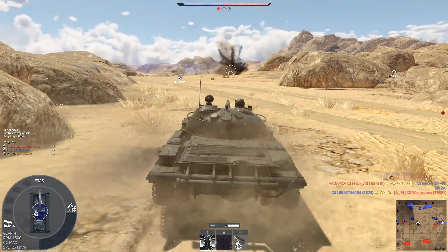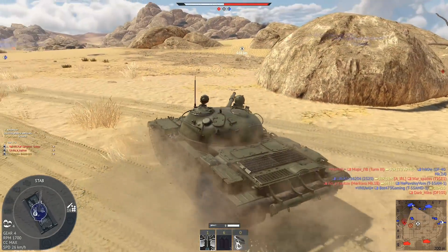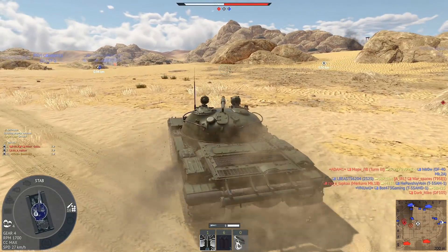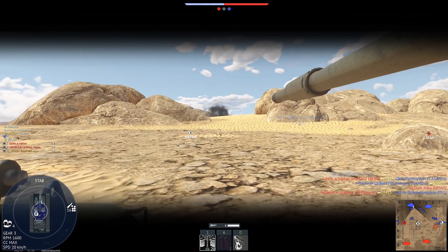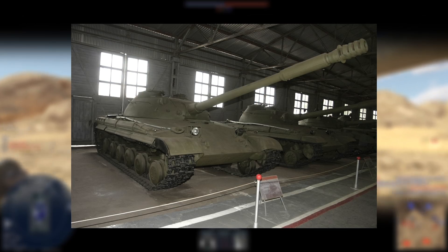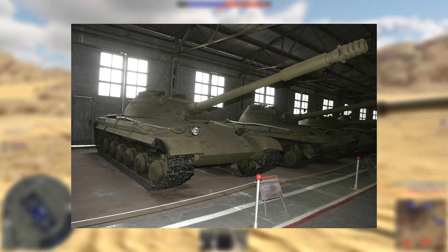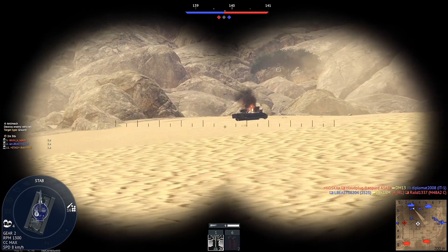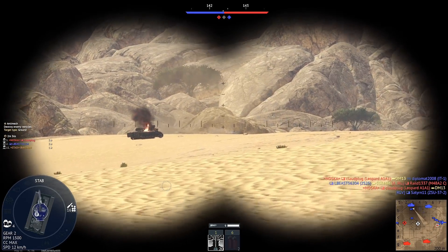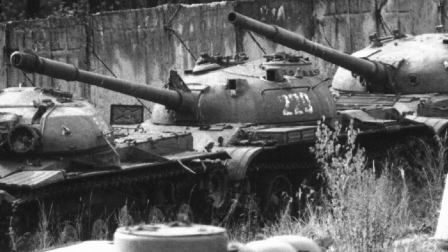However, the development of this gun quickly became the most challenging aspect of the entire project. By 1953, Morozov presented the first design for the new tank, which was supposed to have this gun and was called Object 430. One of the initial upgrade ideas was to equip a T-54M tank with the D-54 gun and an experimental stabilizer called Raduga. This upgrade was known as Object 139.